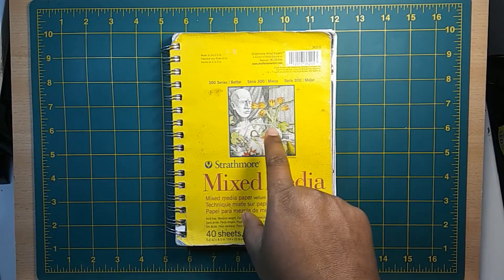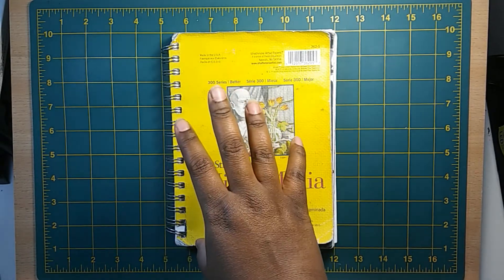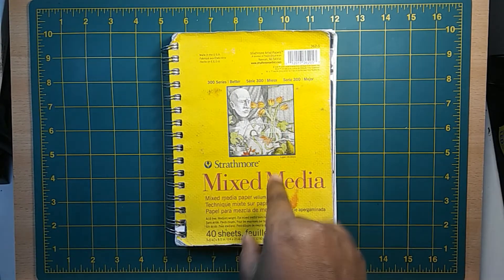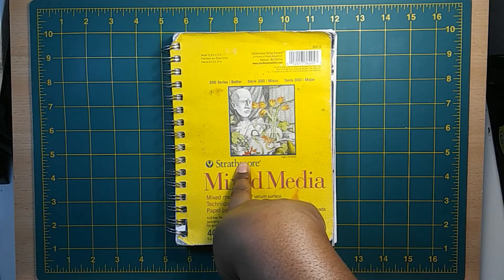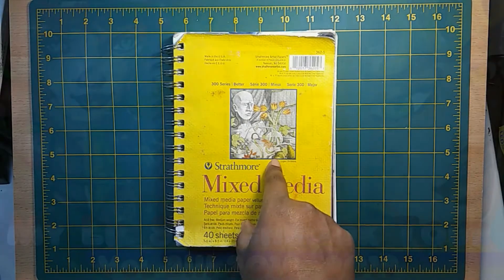Remember in my last video's description how I was jabbering on that I won't be uploading any videos past, say, six minutes? That was before I realized I finished this sketchbook. So, yeah. Enjoy the sketchbook tour. From me to you.